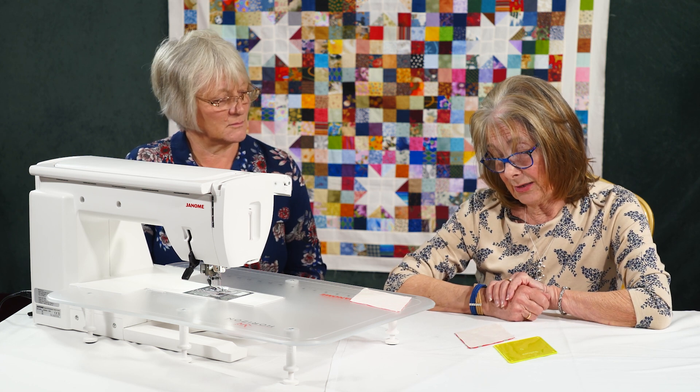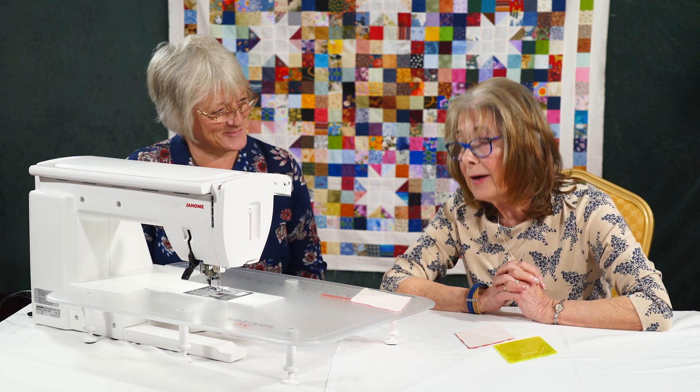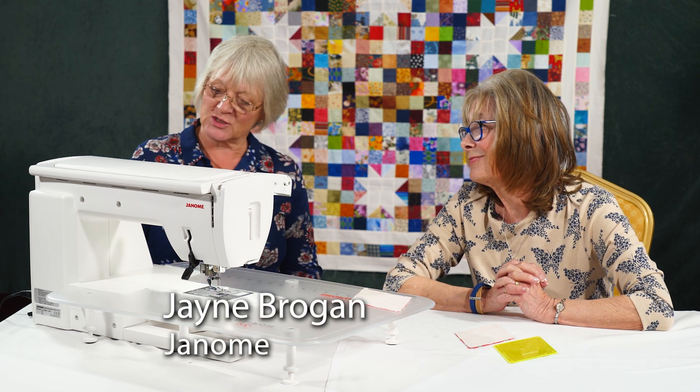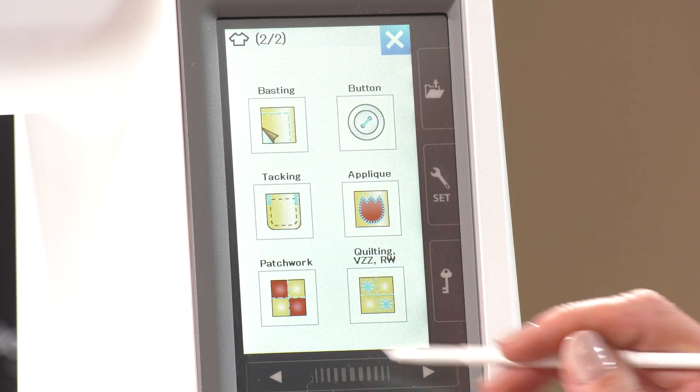My friend Jane here tells me she might have a trick up her sleeve. We're going back into sewing applications on the machine and through to patchwork.